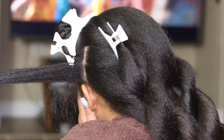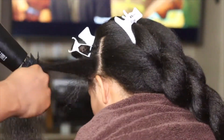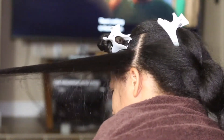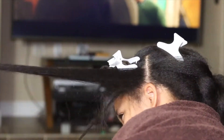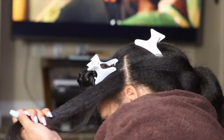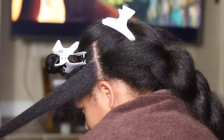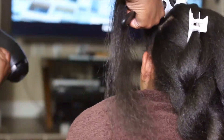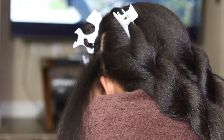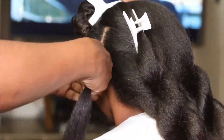Once I'm done with the bulk of a section, I go back and do a quick run-through toward the root of her hair. It's still pretty hot, and sometimes I'll turn the heat down to a low setting, but it's still pretty tough and she doesn't like it. I am not a hairstylist, so I'm just doing my best.